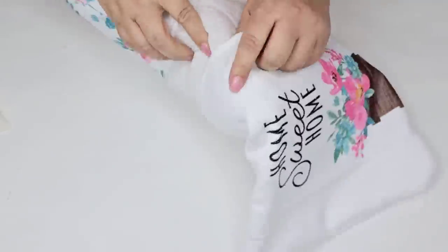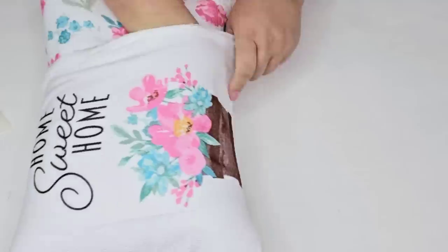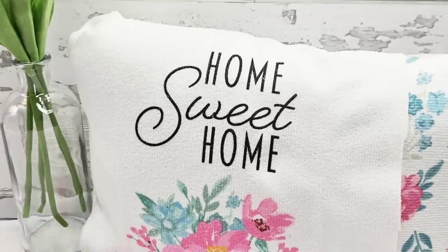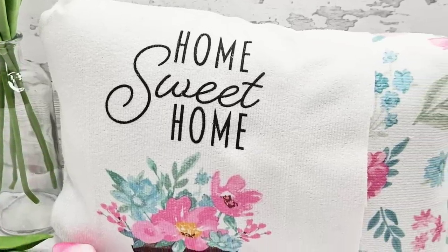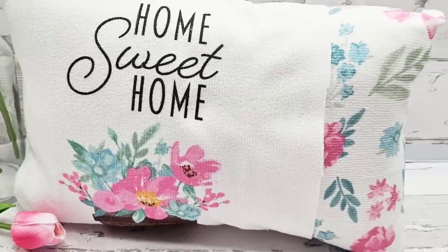Then I'm going to place the other one on the other side — it's going to overlap in the center. The design is going to be nice and beautiful right in the front and you're going to see that complementing floral design. I think it's so stunning. I love these. These will be great outdoors as well but for indoors it's perfect.